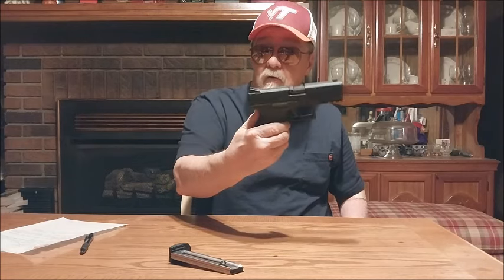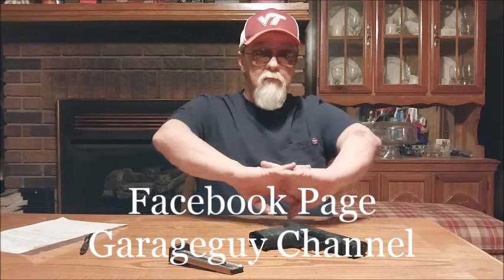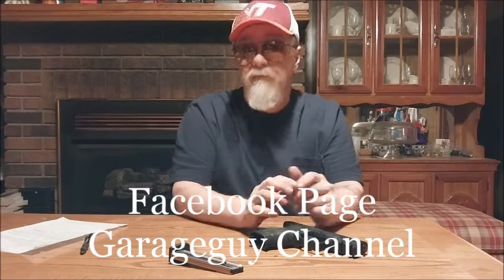Not for a $269 rimfire handgun — no. Anyway, I hope you all found this video informative. I enjoyed making it for you — it's always good to sit here and talk to you. Hope to catch y'all soon. I'm Mark, Garage Guy 879 — catch y'all later.